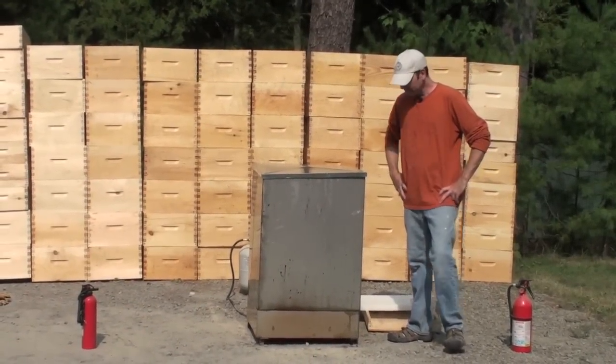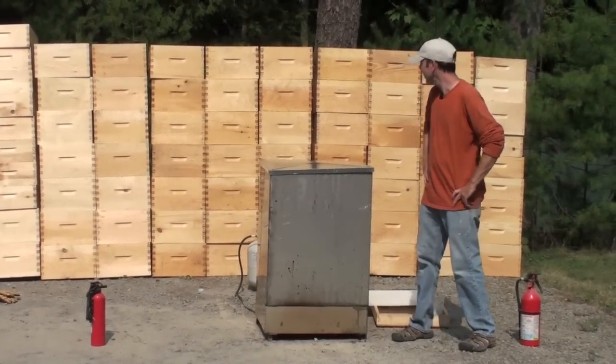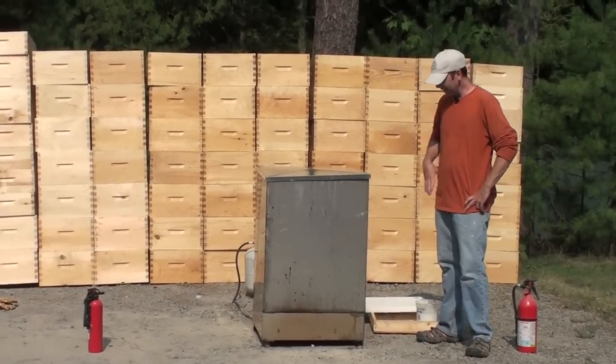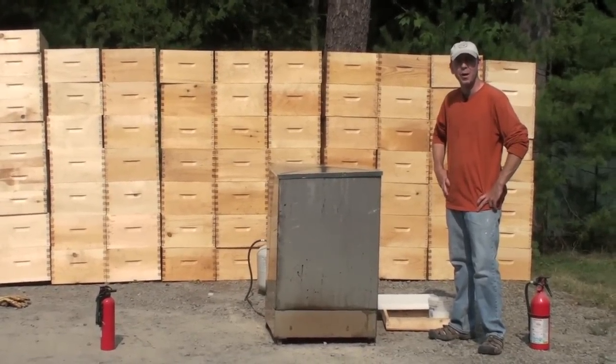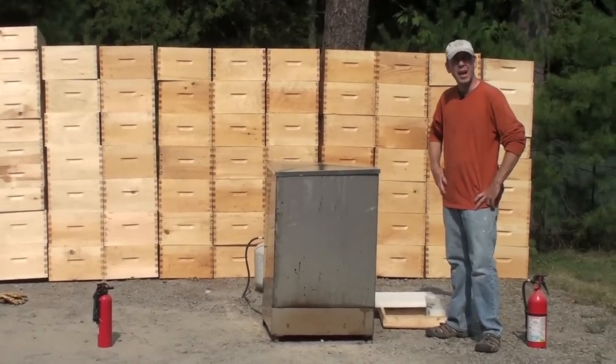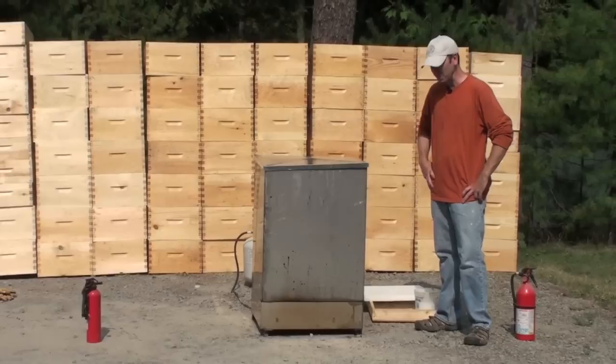We're dipping woodenware today and we're doing it here in the driveway. As you can see, we've got plenty to do. It's the kind of thing that takes a long time to heat your wax up, and you want to have it all ready to do at once. It's a bit of a time investment, so be ready to spend a whole day or two doing it if you've got a lot to do.